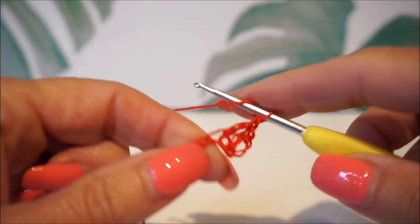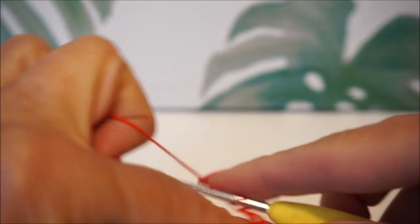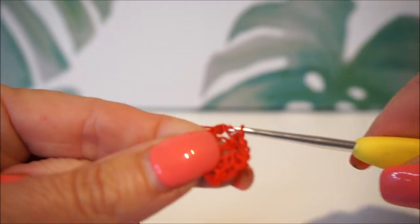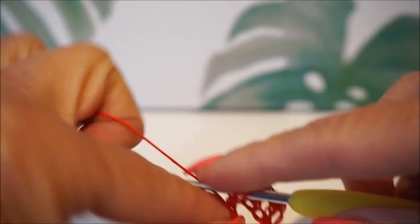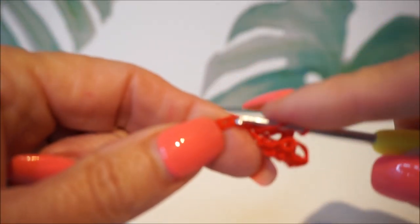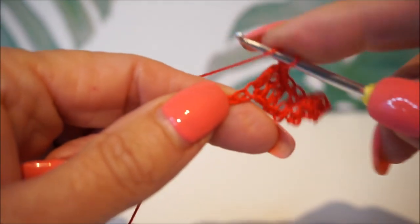The crochet hook goes well — it goes very well over the yarn. You can very easily grab the thread. I notice I have too thick a wool for this crochet hook. It is always important that you first try out which crochet hook fits your yarn, because sometimes it is just a very different number than what you expect.